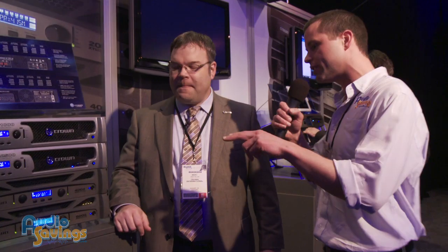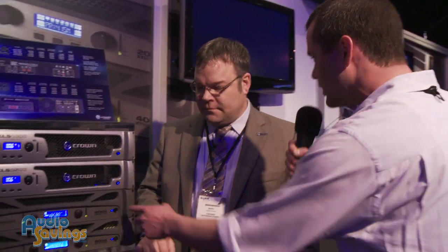Hi, I'm Will with audiosavings.com. We're here at the Crown Tent at NAMM 2012 and I'm standing here with Mark. How are you today? I'm very well, thank you. So we've got some nice amplifiers over here. I see we've got the XLS and the XTi. Can we go over the XTi?